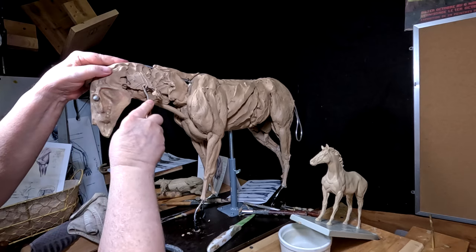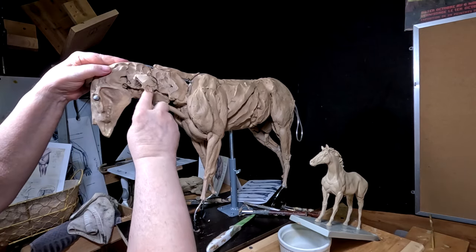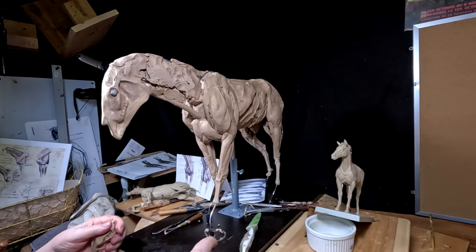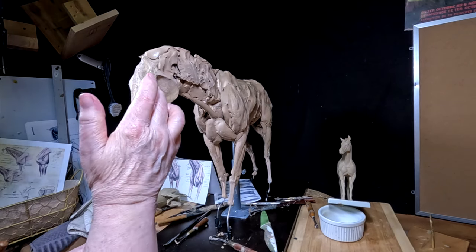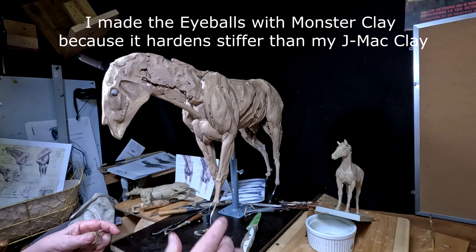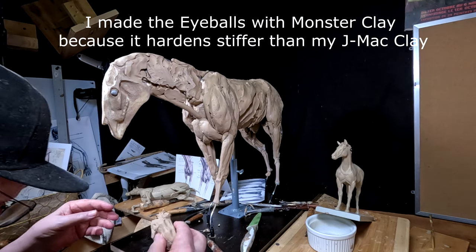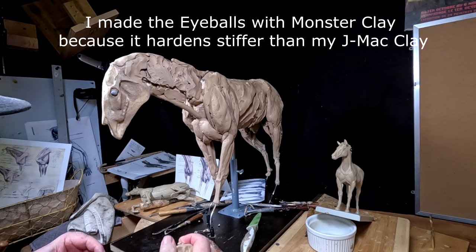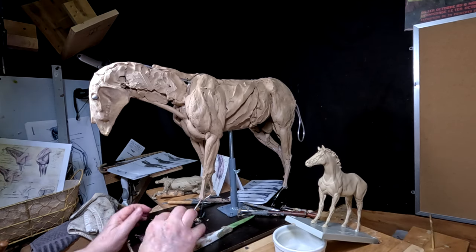The clay is cold because the studio is cold, so it's hard to work right now. And I think I just screwed up my eyeball. I made these eyeballs a couple weeks ago and I think I just lost one of them. Doggone it. Well, I have to make another one.